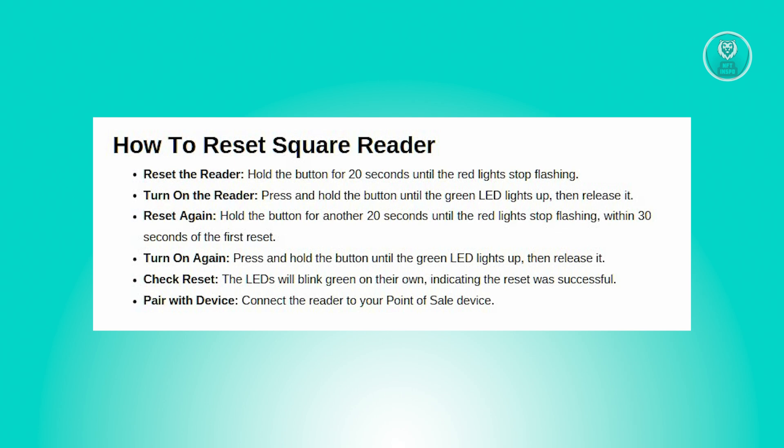First, press and hold the reader button for 20 seconds. Keep holding it until the red lights stop flashing. Then, to power on the reader, press and hold the button until the green LED lights up.